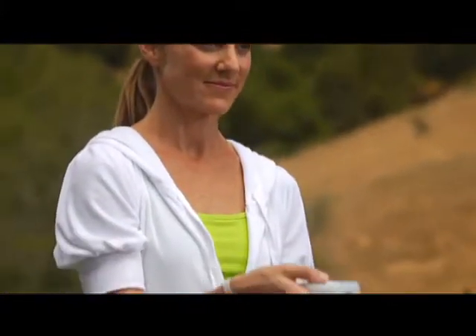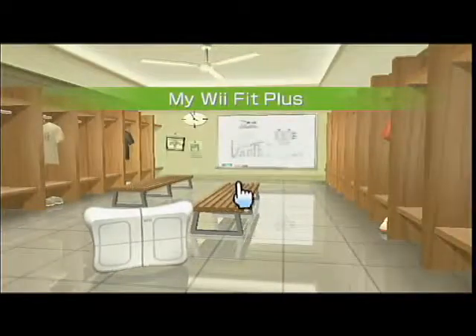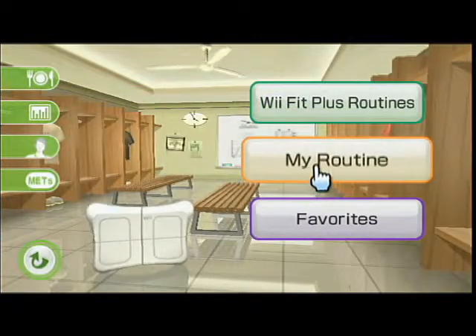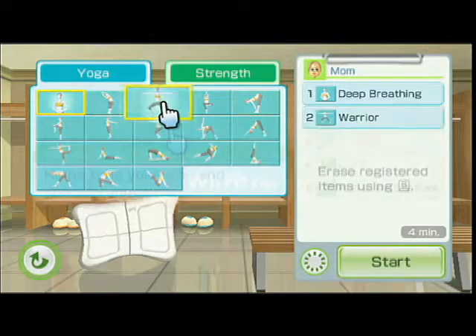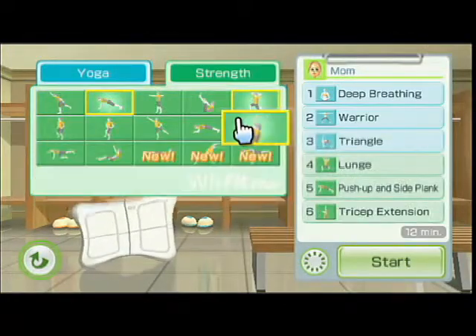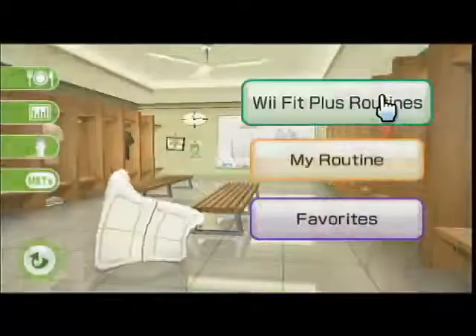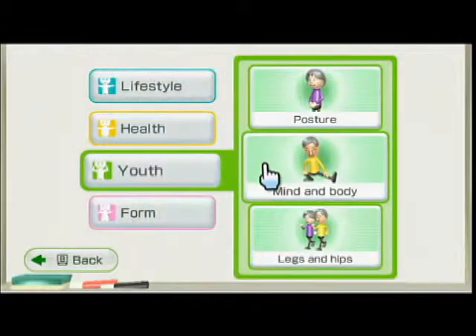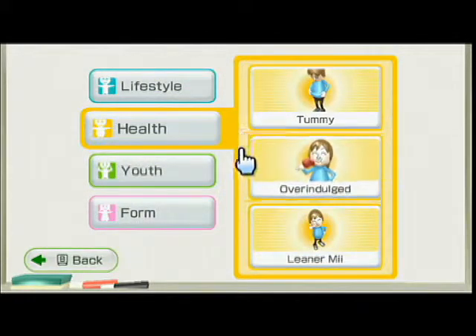Start by customizing your own fitness program using the new My Wii Fit Plus feature. You can build your own personal exercise routine from any of the previous Wii Fit exercises, plus six new ones. Or choose any one of the pre-built Wii Fit Plus routines. There's a routine to build strength, increase balance, or just work off last night's dinner and dessert.